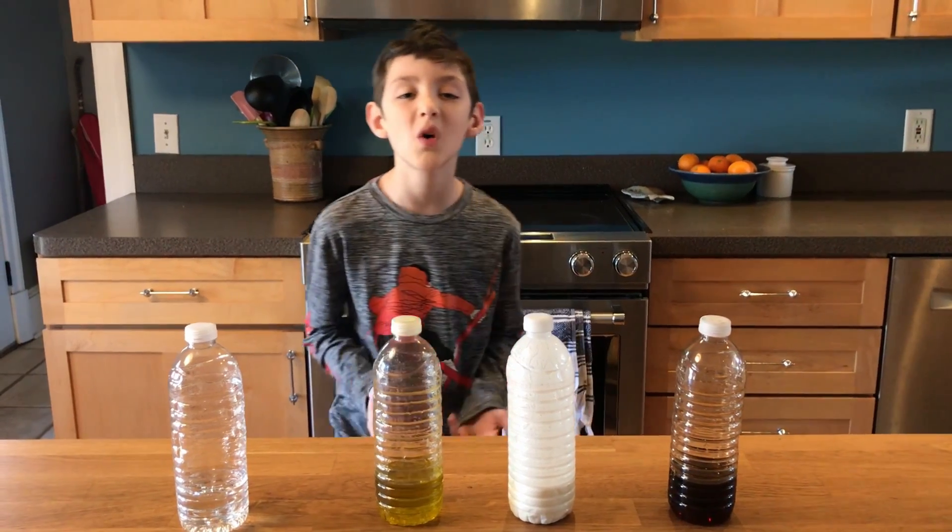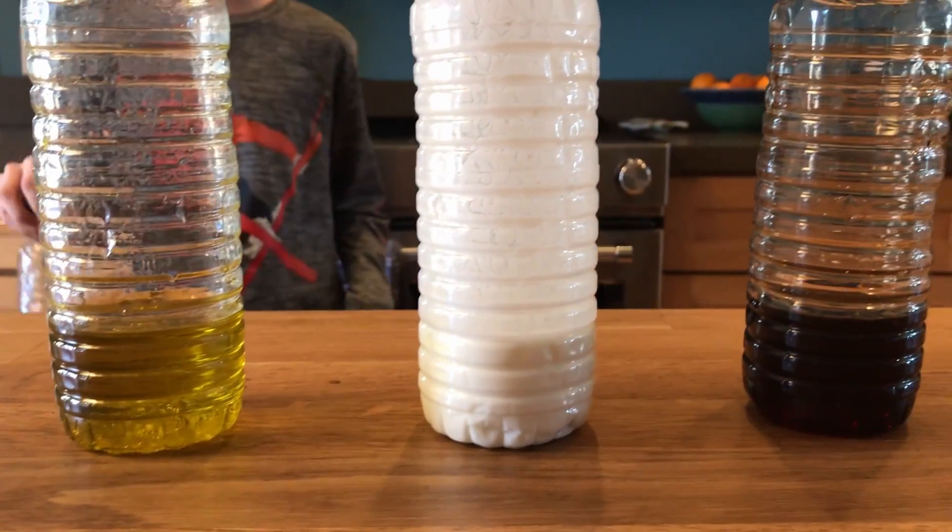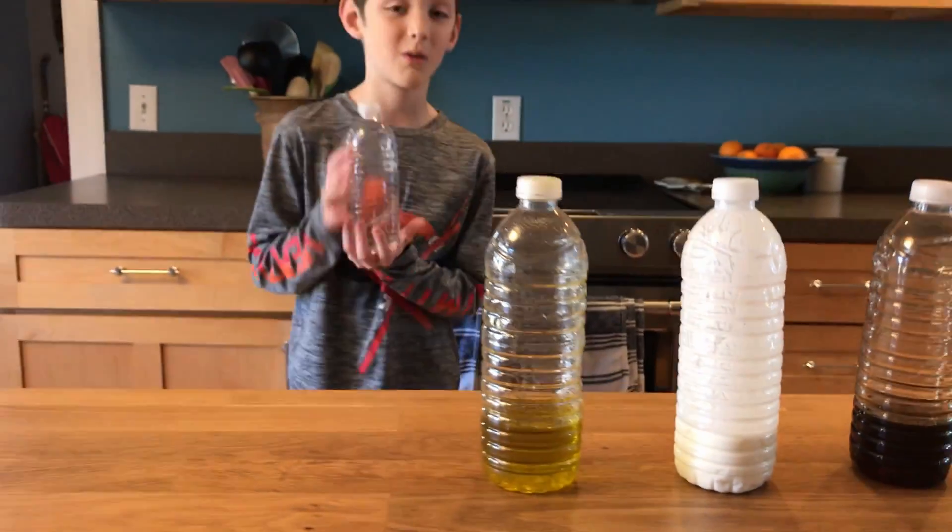We want to know how viscosity changes the way the bottle flips. Each water bottle has half a cup of liquid. We're going to start with water.